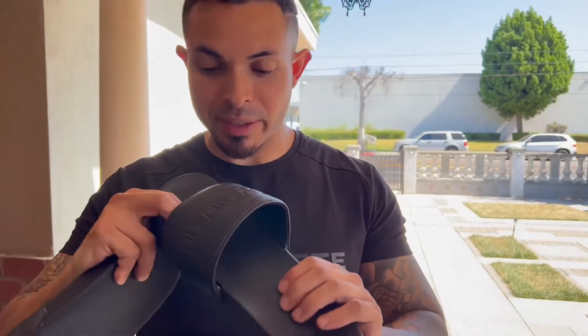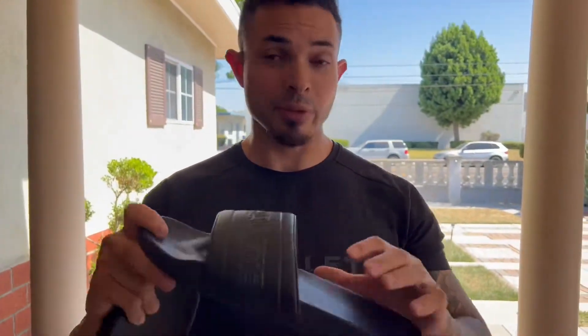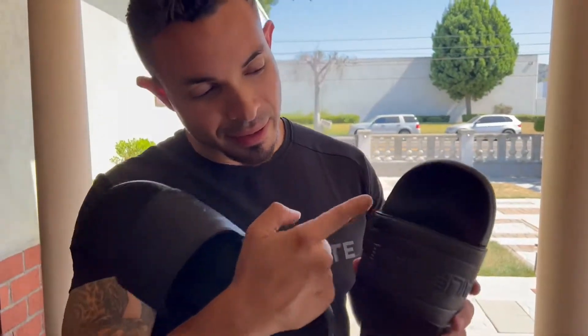I would describe the material as squishy, which makes them super comfortable. Trust me, I've tried a bunch of sandals and slides — these are better than the easy fold ones. They're comfortable even with socks, and if you're wearing bare feet they're still going to feel great. They have this imprint on the footbed right here, which to me makes them even more comfortable.